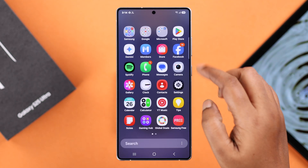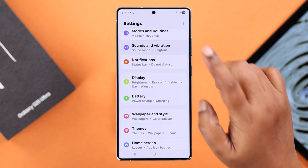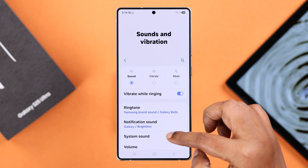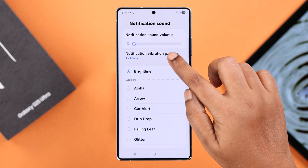First, open up Settings on your device and scroll down to Sounds and Vibration. If you're not getting vibration while ringing, simply turn the 'Vibration while ringing' option on. After that, enter Notification Sound and go to Notification Vibration.